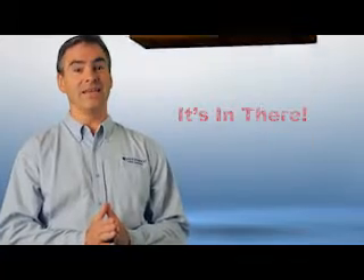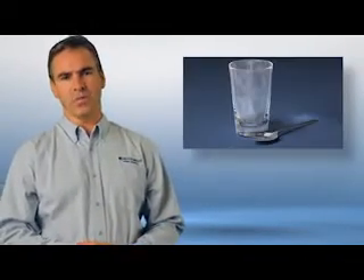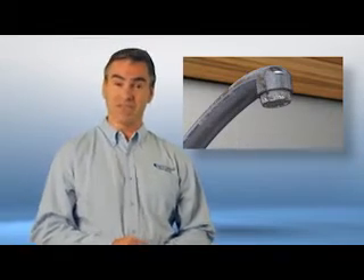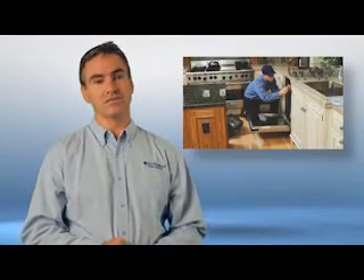Dissolved rock and iron are found in both private wells and municipal supplies, and the municipalities aren't required to take them out. This dissolved rock shows up as a crusty white residue, and it clings to everything your water touches. You may have noticed white spots on your glassware and fixtures. It also clings to your skin and hair, and it damages water-using appliances by lowering their efficiency and shortening their life.